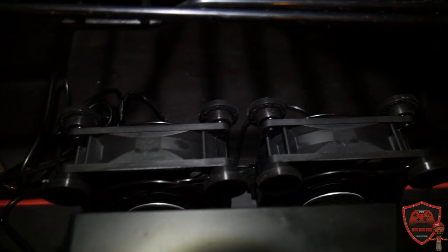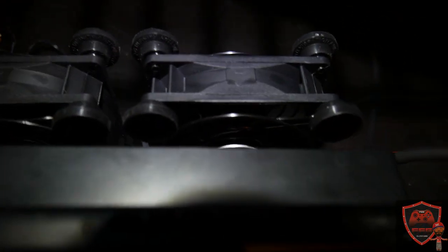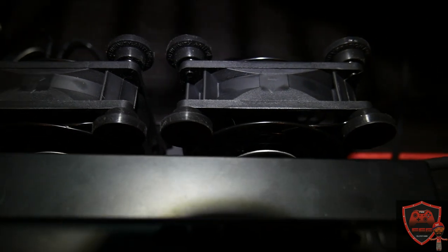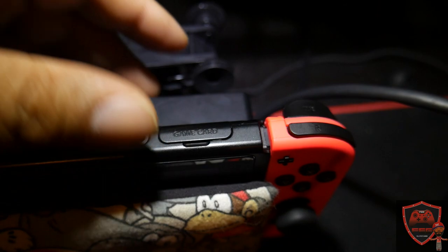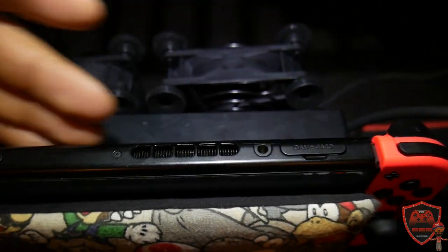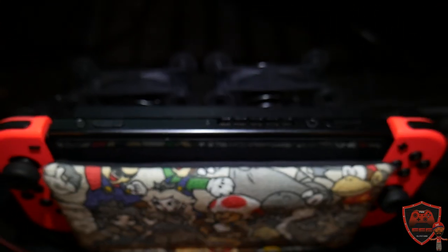There you have it — simple, quick solution for keeping the Switch cool. Both fans fit right in between the little latch that pops up and closes, sitting right on top of the dock. They're providing cool airflow to the actual components, to the switch dock, to the vent, and to the actual plastic itself. It's keeping that hot air off of there.